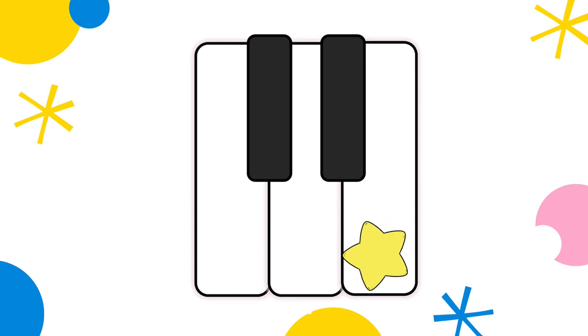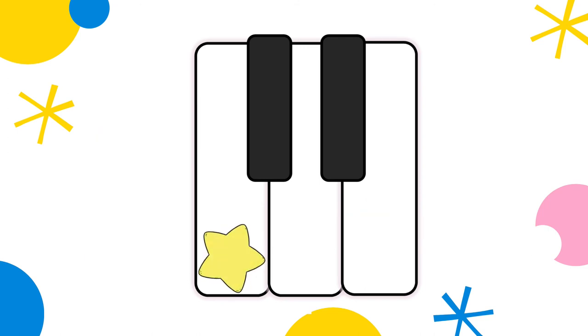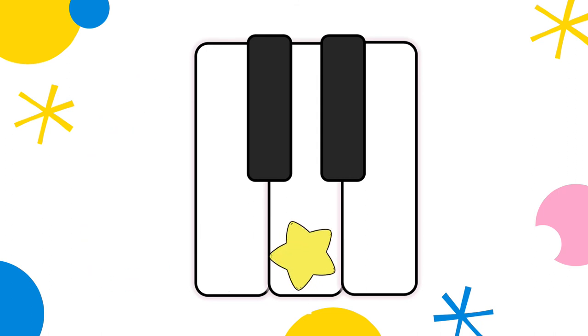Let's try this one. Pow, woof — E. Can you try this one? Meow, meow — C. Oh, let's try this one. Woof — D.